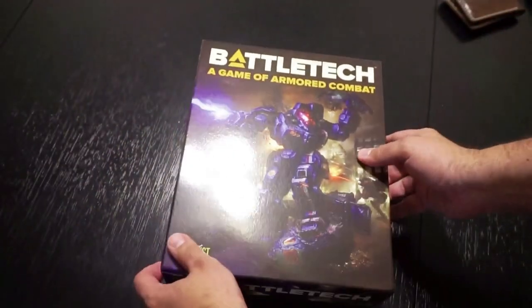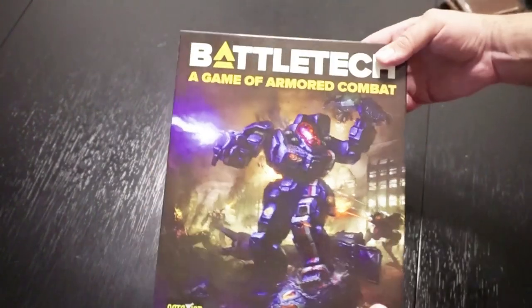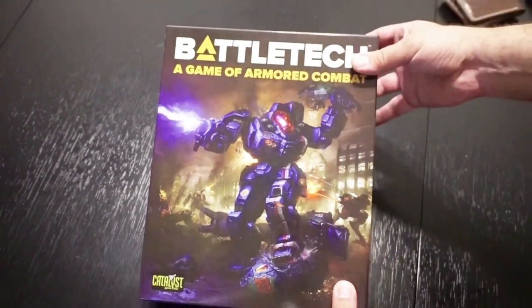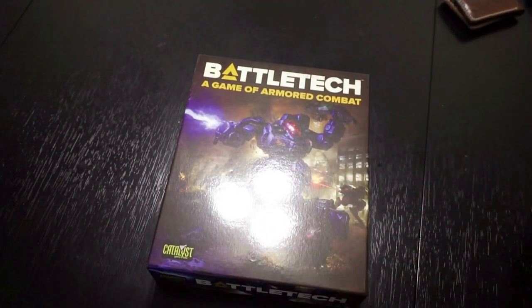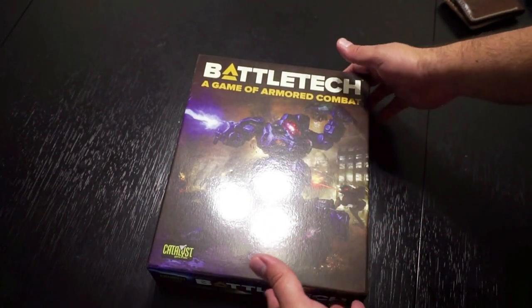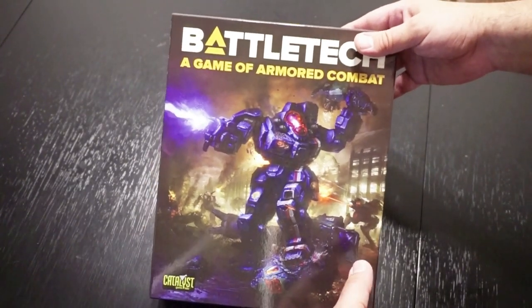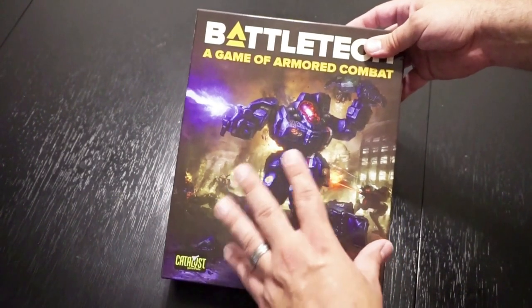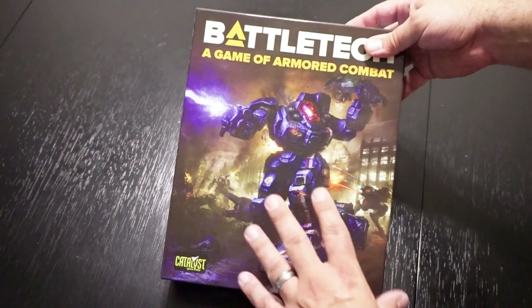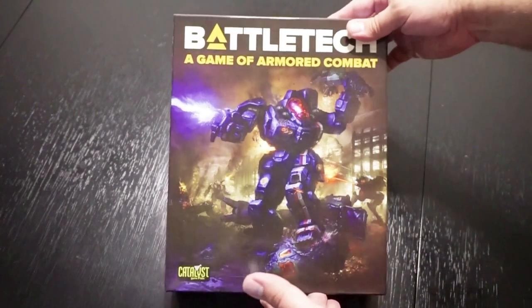This is just a quick unboxing and overview of Battletech, a game of Armored Combat — the complete set. You can get it for $59.99 at your local tabletop game store, probably some comic book stores, hobby stores, and also online. What I can tell you from what I've read and heard about the rulebooks is it's pretty close to the original. Things have been simplified a little bit and it's really not that hard to figure out. Make sure you check it out.